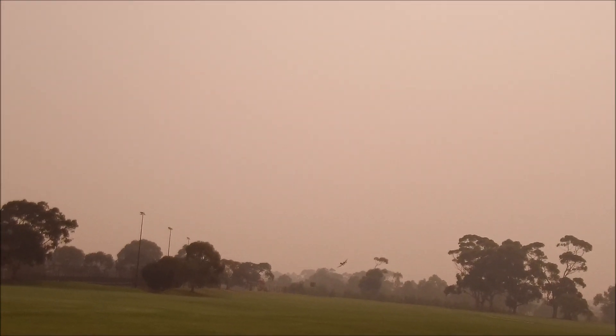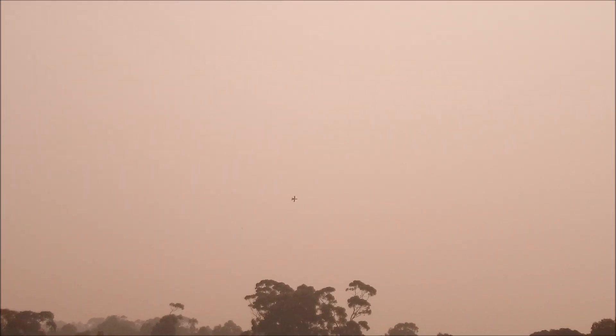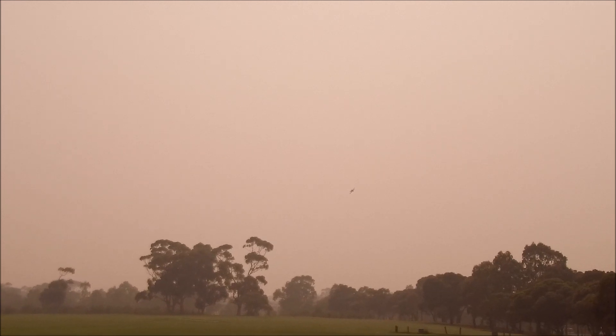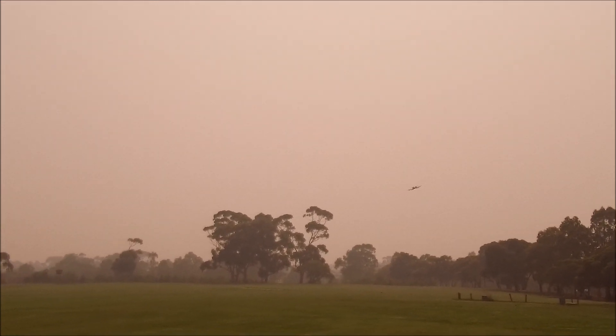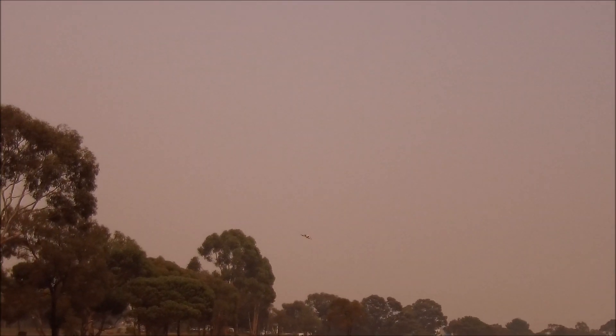21.6 volts, 52 amps, 2,479 milliamp hours. And close to landing time — maybe one more circuit. 2,478 milliamp hours.